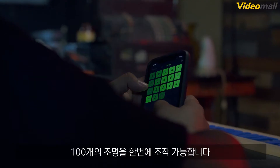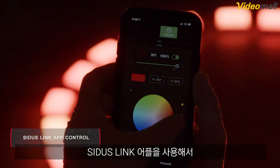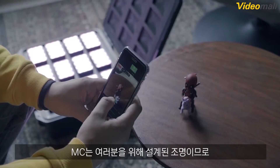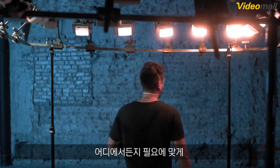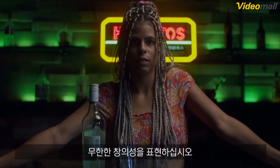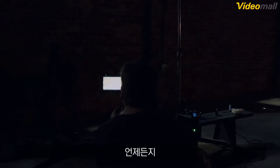Control up to 100 fixtures simultaneously, all from the Sidus Link app. Because the MC is a light that is designed for you — to go wherever you go, suit what you need, and create without question. Any color, any time.